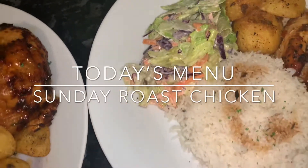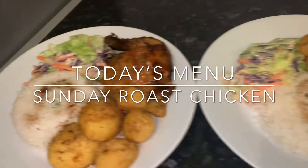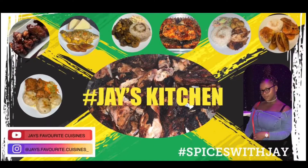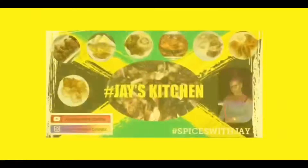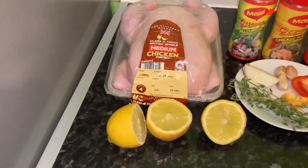Hey guys, welcome back to my channel. On today's menu I'll be making a roast chicken. Screenshot here for the full ingredients.